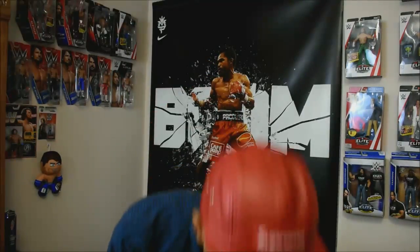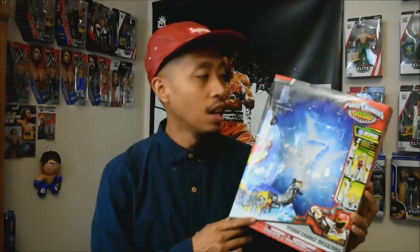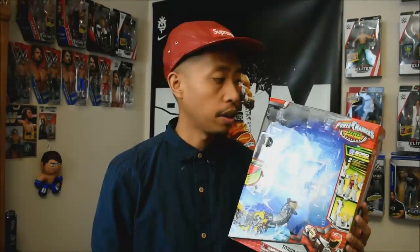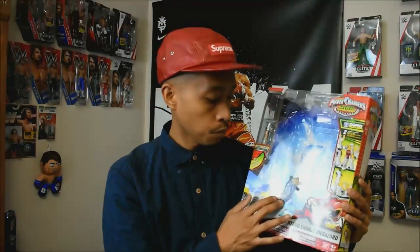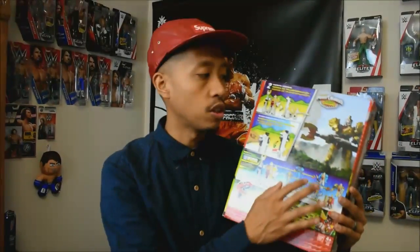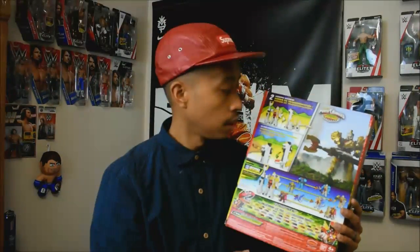For example, here is the Dino Super Charge Titano Charge Megazord box. This is what it looked like. There are references for the Super Ninja Steel, Super Megaforce, and Megaforce boxes too — you can take a look at those yourself. On this box they have the logo over here, the Zord Builder system, cool designs, artwork, and the Zord art. The back shows you an image from the show, instructions, and what you can collect in the series.